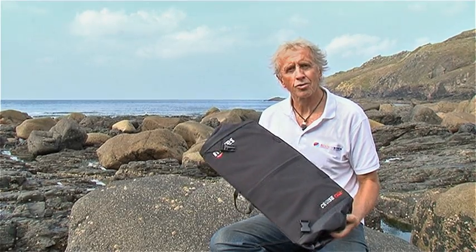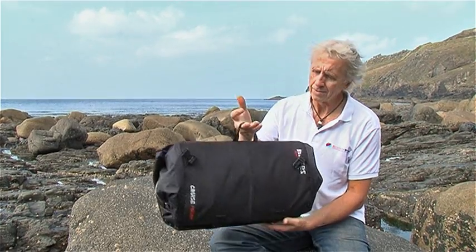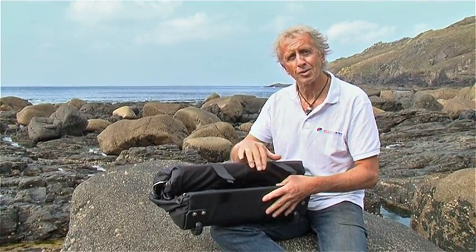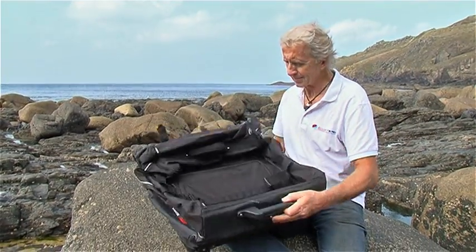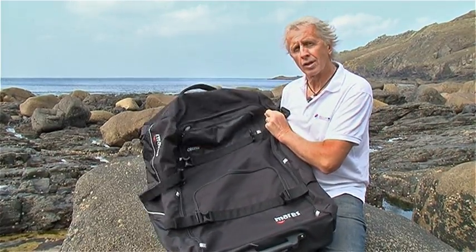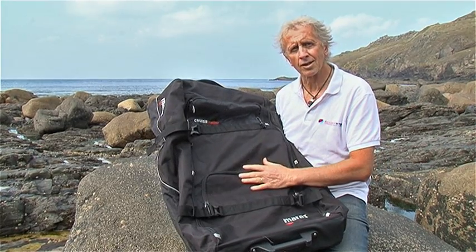The Mares Cruise Roller Dive Bag. This small hand package reveals itself fully when you undo the bottom velcro strips. If you're looking for a good sized dive bag,